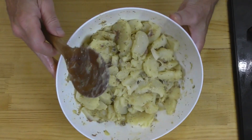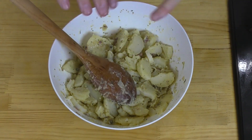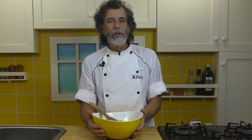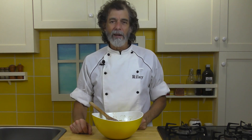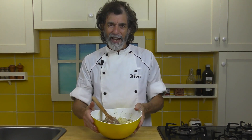There we go. Look at that — that's going to be a fantastic potato salad. I'm going to let it cool down now. Once it's cooled a bit, cover it, toss it in the refrigerator, chill it down. Great salad. Take it on a picnic. Have it with dinner tonight. That's what we're going to do.